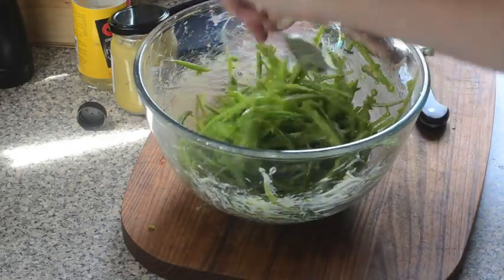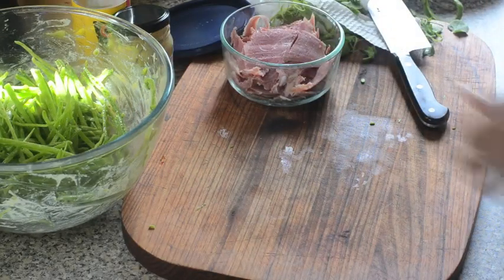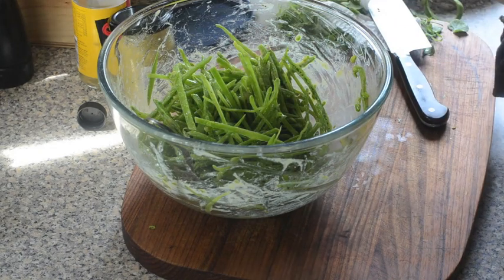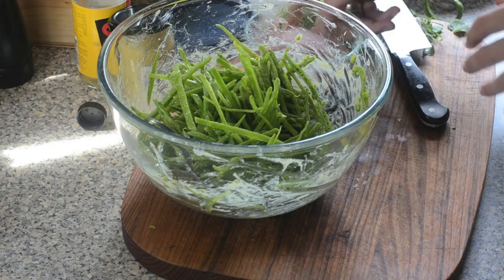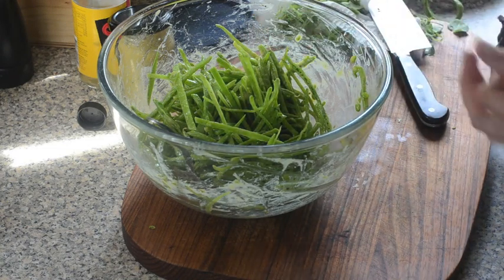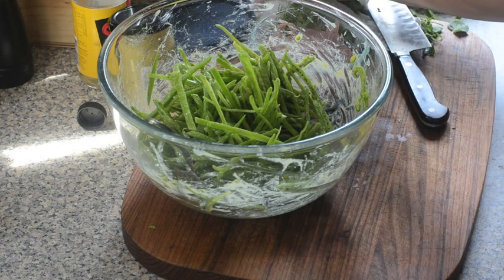I'm going to be serving it as a lunchtime salad, so I'll divide it between my plates. I'll toss some of the ham in now and serve the rest on top. I've got some really lovely shaved leg ham leftover from Christmas, so I'll just serve that on top and we're done.